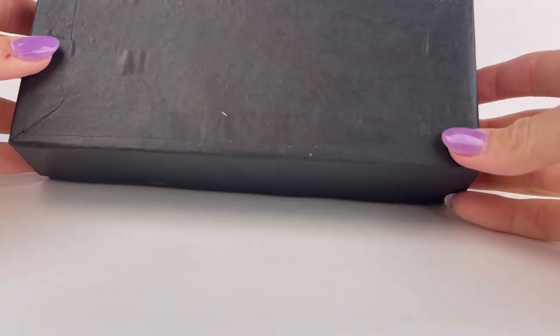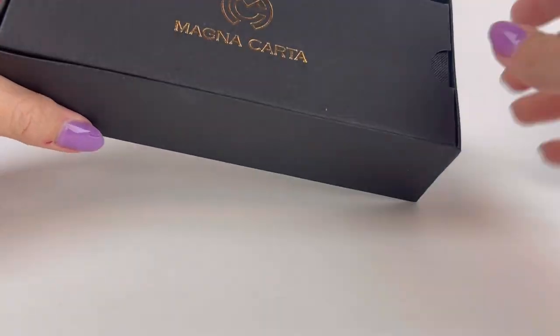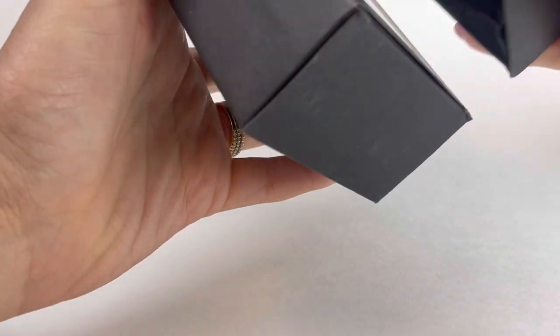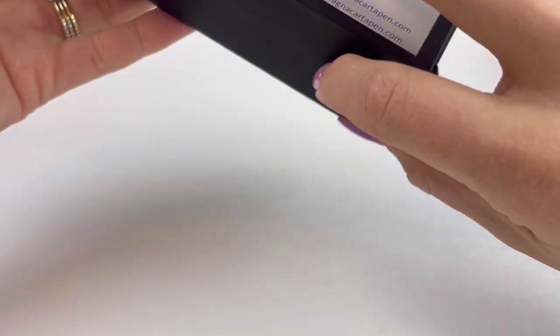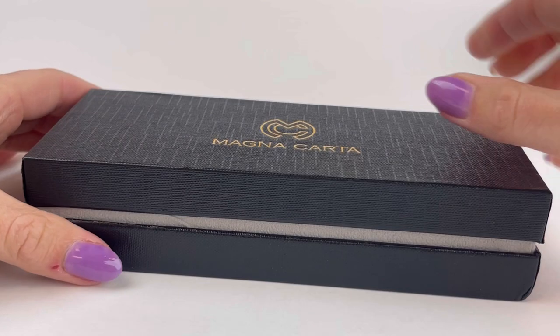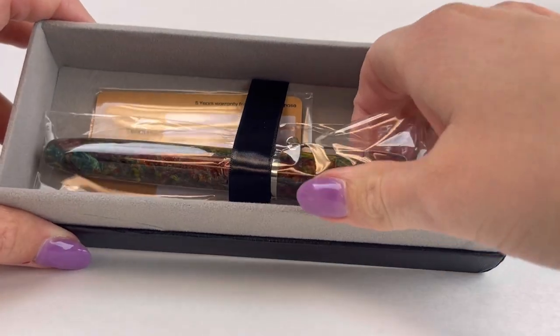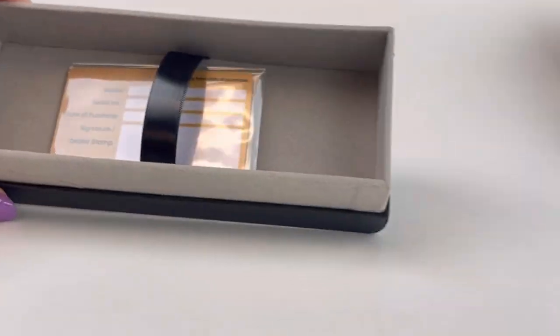Today's fountain pen unboxing features a pen by Magna Carta with an exclusive resin — only 10 of these were made. It's packaged in a black Magna Carta cardboard box and sleeve, and inside is the Magna Carta pen box with a black exterior, gray interior, and a black ribbon belt.